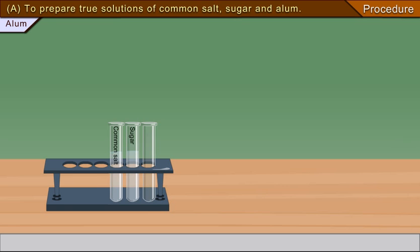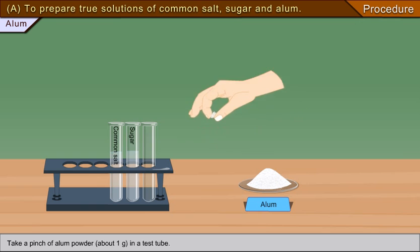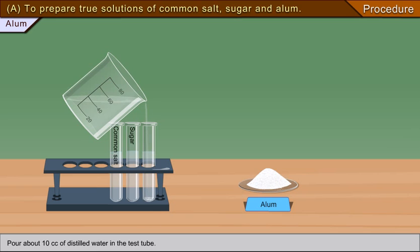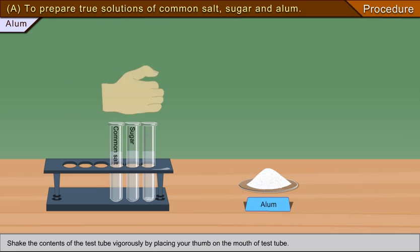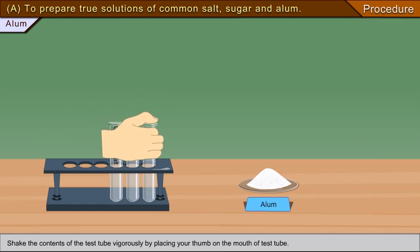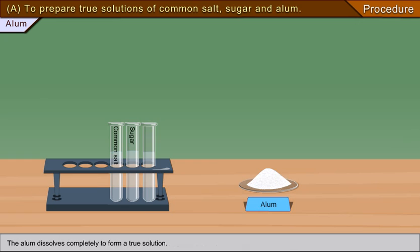To prepare a true solution of alum, take a pinch of alum powder (about 1 gram) in a test tube, pour about 10 cc of distilled water in the test tube, and shake the contents vigorously by placing your thumb on the mouth of the test tube. The alum dissolves completely to form a true solution.